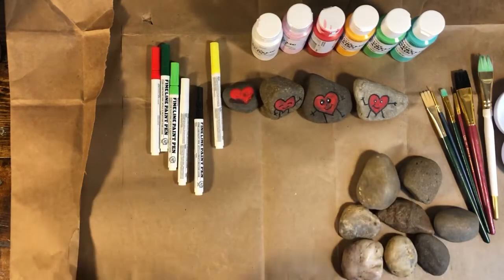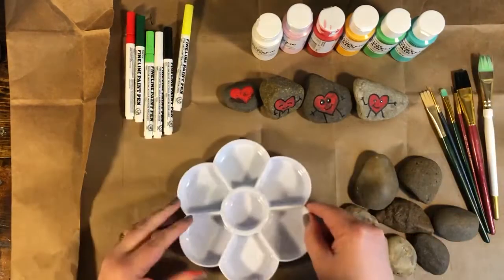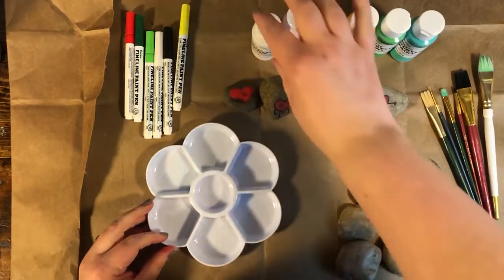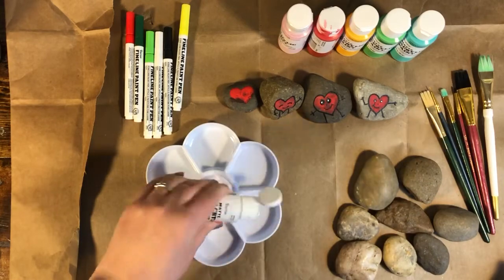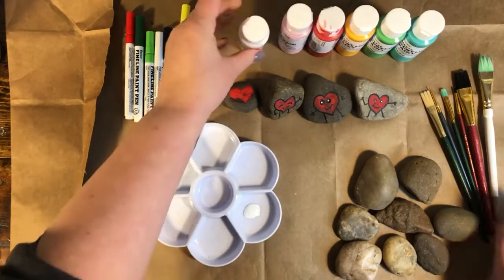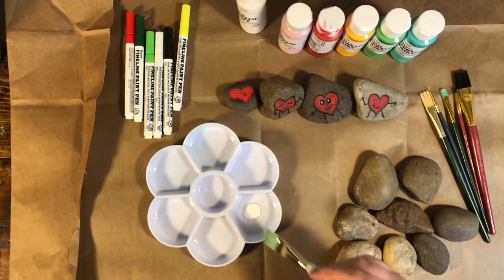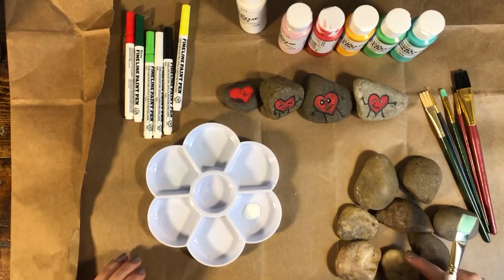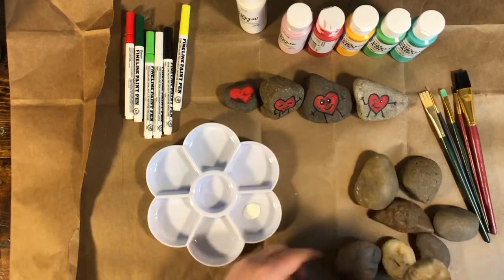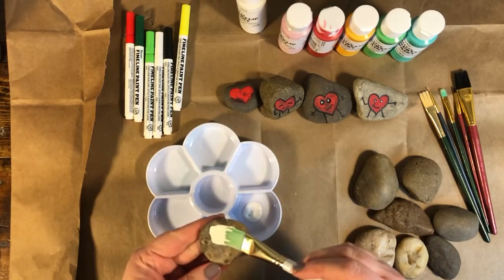Let's work on painting something else. Get your paint palette or paper plate and some white paint. If you want to paint a design on a rock, it helps to paint the rock a different color first — it's like making your coloring book page white first. You don't have to use white; you can use whatever color you want.